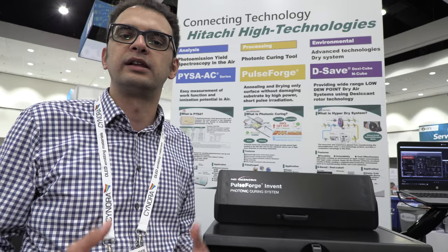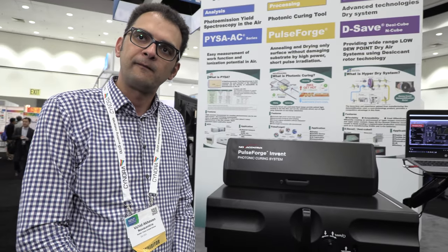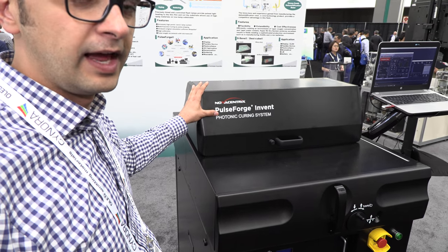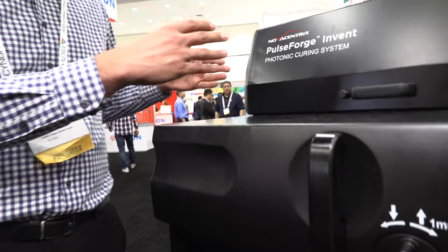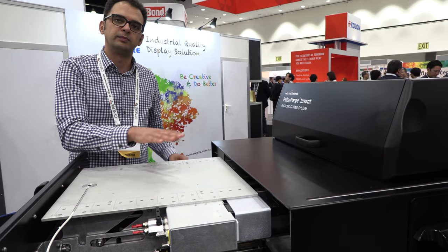We're trying to increase our bandwidth to get into different markets and provide capabilities currently lacking within the ecosystem here at the conference. The machine uses very high-power flash lamps. We have a set of capacitor banks that get charged up with our power supply, and then they discharge in a very controlled digital format across the flash head, creating a very high-power flash of light. We place our samples on the sample tray and process them.